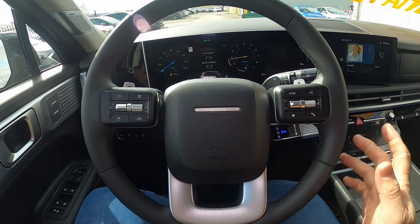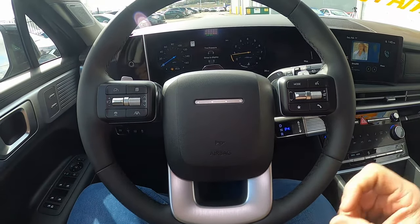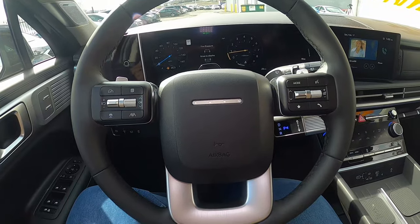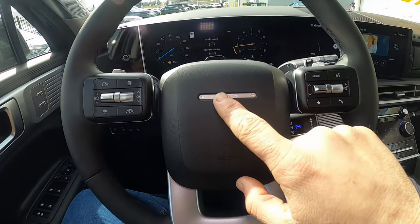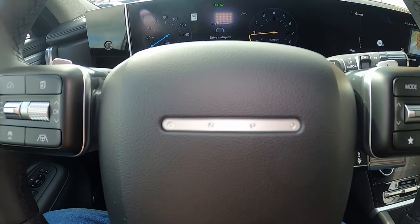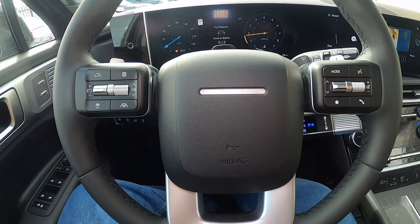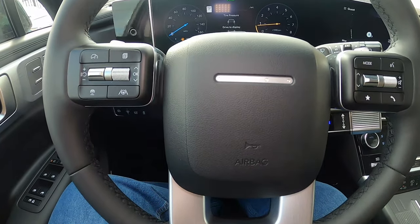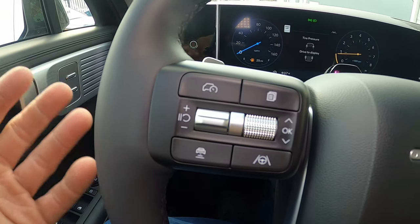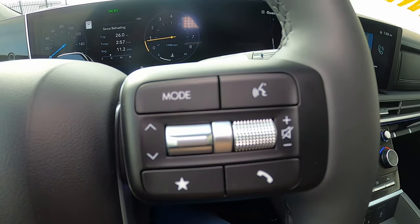Looking at the steering wheel, the biggest thing that stands out is there is no Hyundai logo on it — just a line. A lot of their new vehicles are coming out this way instead of featuring a logo. The left spoke controls adaptive cruise control and driver assist aids, while the right spoke handles volume, phone, and infotainment controls.